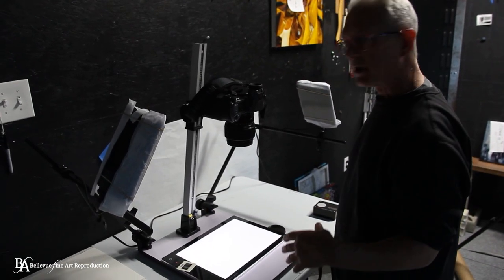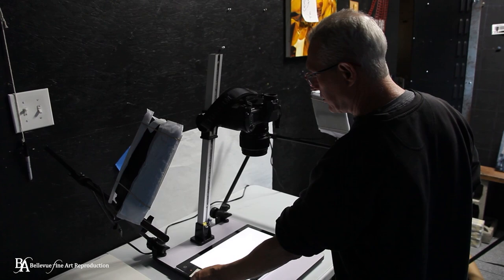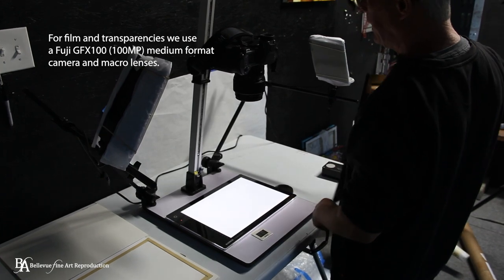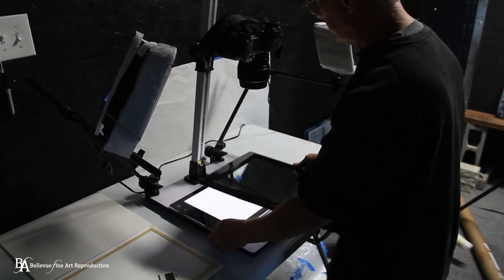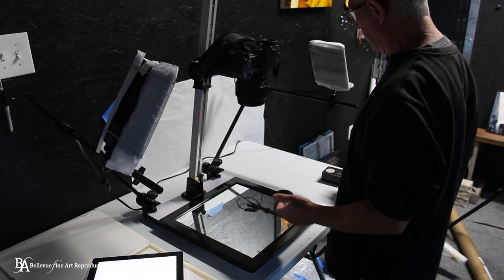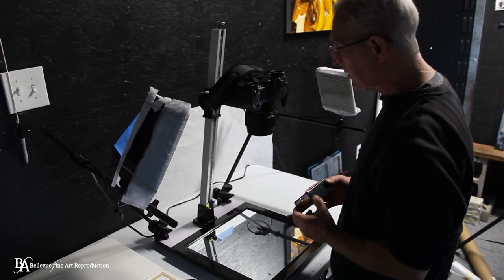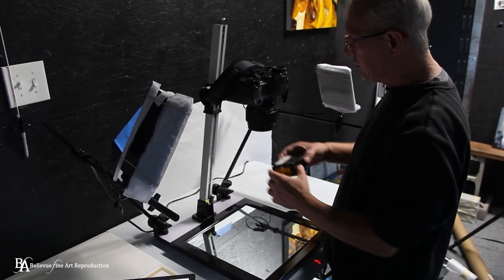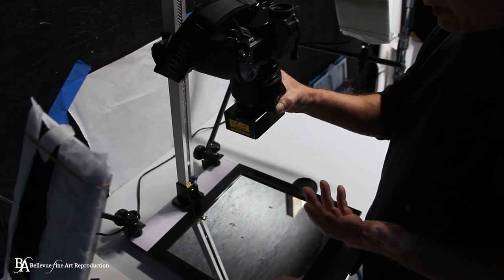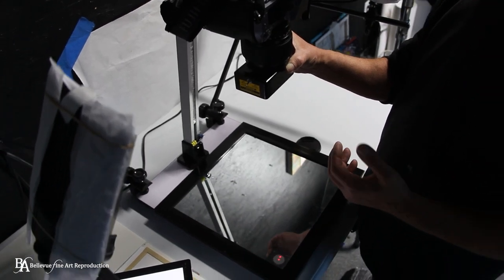Lastly, I want to show you one more setup. This is a stand we use for shooting film slides and transparencies. The same concept applies: we want to make sure the camera is laser aligned here. It's particularly important with slides and transparencies because since they're so small and you're shooting with a macro lens, any skew at all shows up quite extensively in the final image. And that is how we align our images to the camera so that they are parallel with the lens.